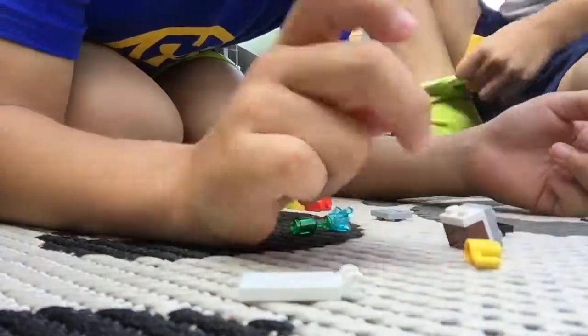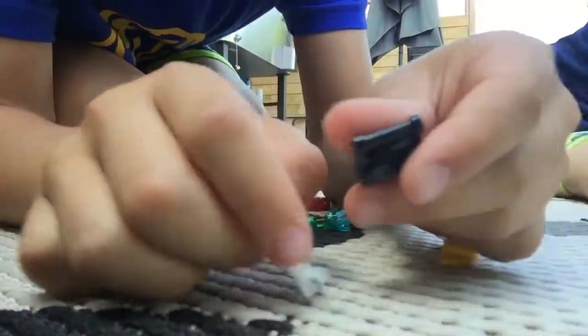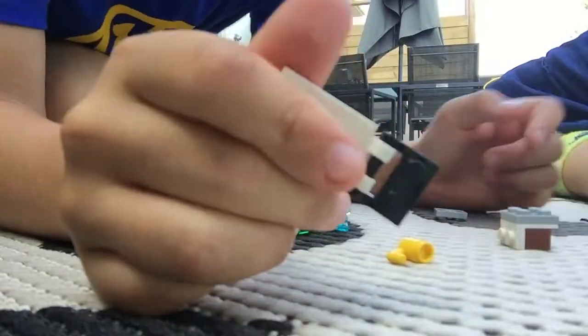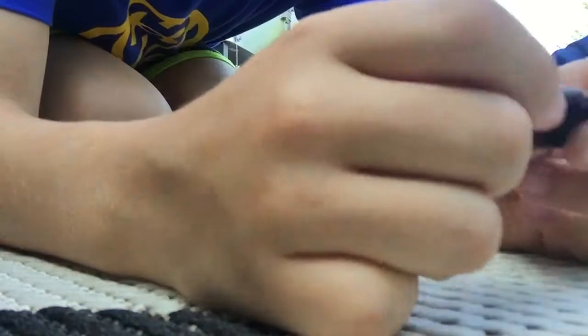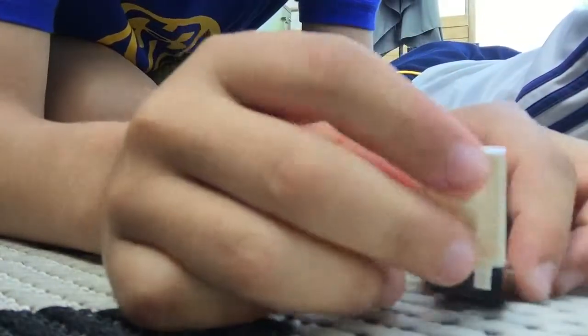So first thing is a chair. All you need is one of these, then a little piece like this. Then you attach it to that like that. And then you get a little piece with three of those little dots. Then you put it right under it and attach it. Then you get a little square piece and then attach that. And then there you go, it's a chair.